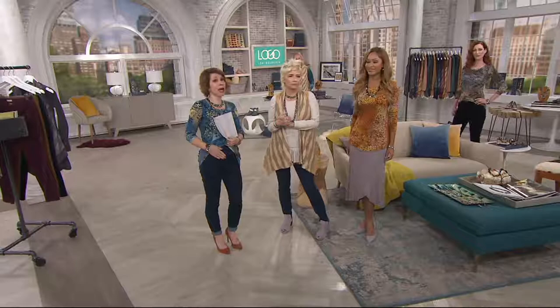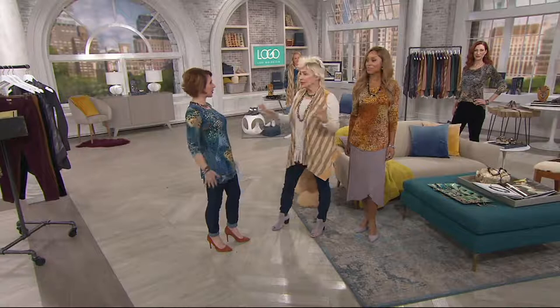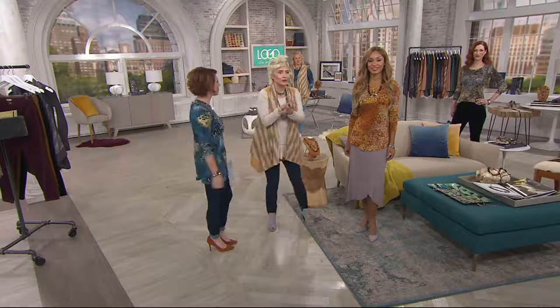I do need to mention: if you have not yet picked up the pull-on jeans that were news a couple of days ago — if you don't like buttons, if you don't like zippers, if you don't like stuff coming through any of your clothing — they make the cleanest little canvas for everything. And we added pockets. They're new and they're great on QVC.com.